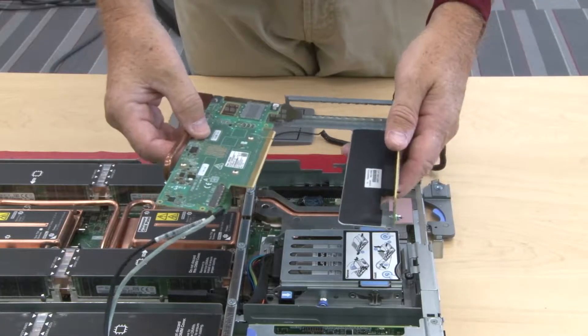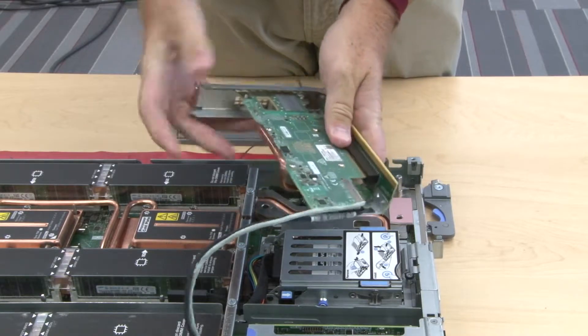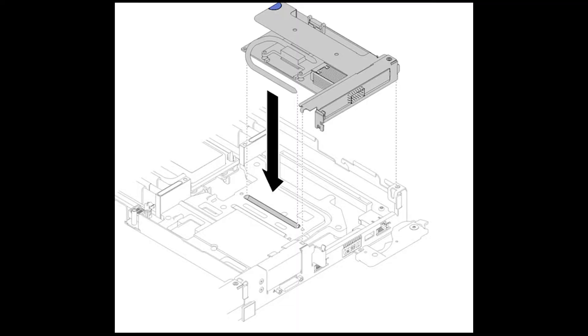Align the adapter with the PCIe slot on the riser cage. Then carefully press the adapter straight into the slot until it is securely seated. Align the heat pipe extending from the PCIe riser assembly with the trough in the conduction plate.